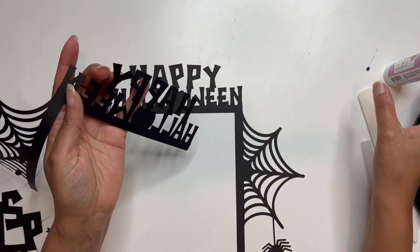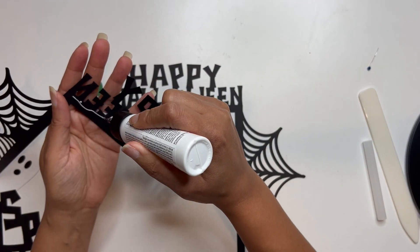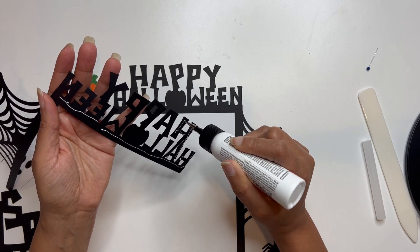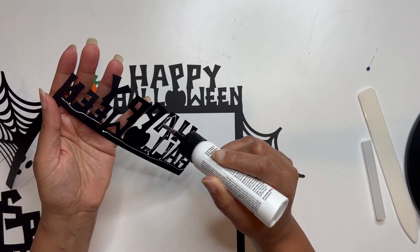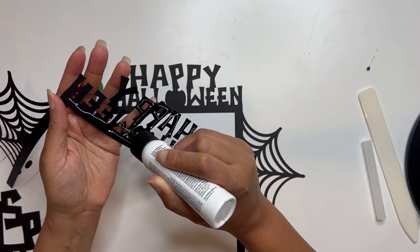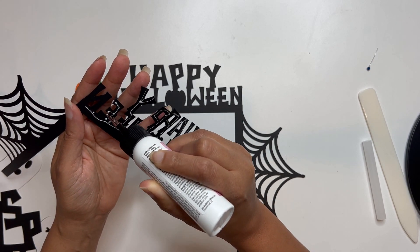Basically what you're going to do is just go ahead and start to add some glue. I'm going to work here with my letters first. I'm just going along and adding the glue to the back of the wording because I'm just going to lay these right on top of each other. This is really just going to be a fun layering project.